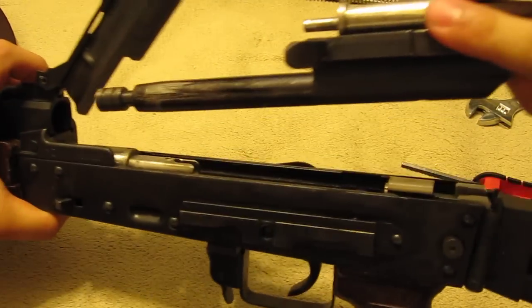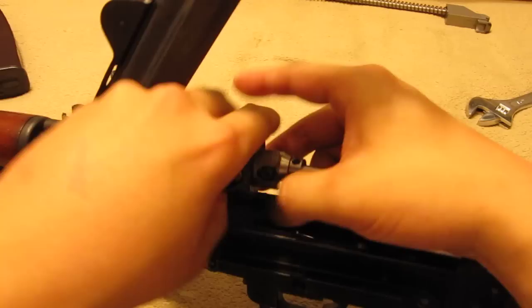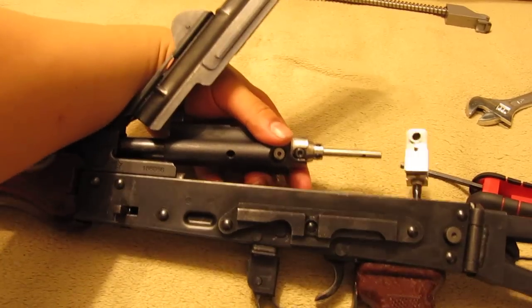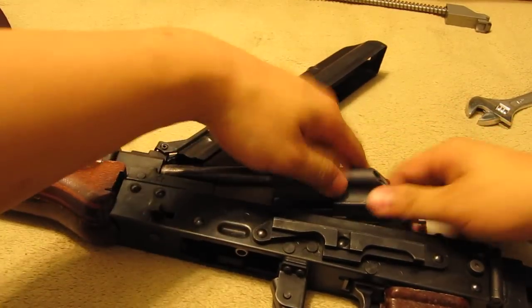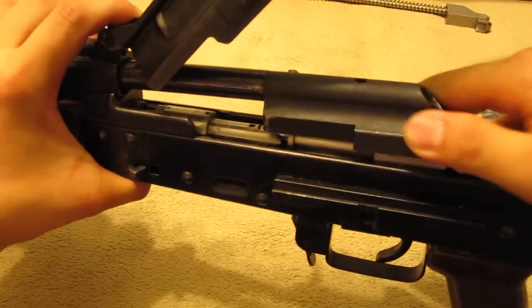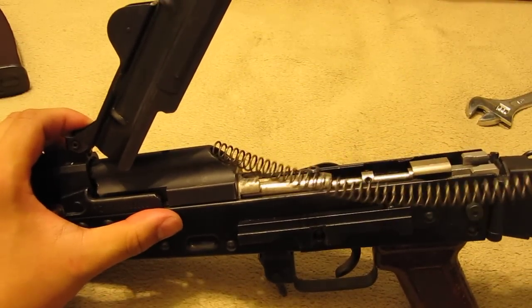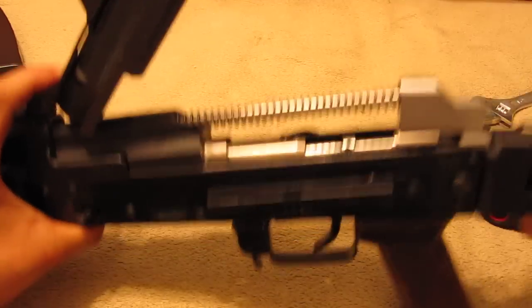Next step: turn 180, upside down, close in. Put the gas tube in, slide it back. Once that's done, push it in, slide it forward, and put the recoil spring — stick this forward in.